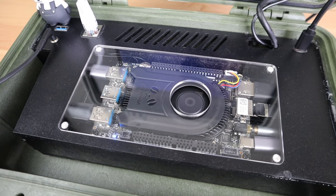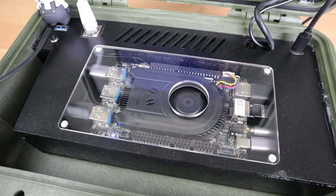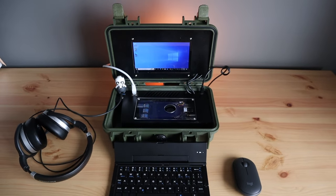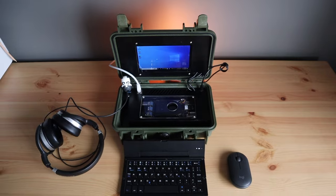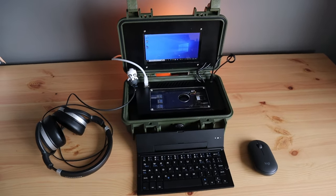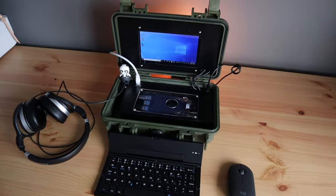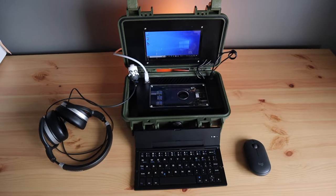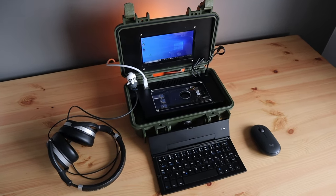Let me know what you think of the new LattePanda 3 Delta in the comment section below. I'll leave a link to the product information page and a purchase link in the video description. Also let me know what you think of my cyberdeck and if there's anything you'd add or do differently. Thanks for watching — please remember to like this video if you enjoyed it and subscribe for more tech and electronics projects, tutorials and reviews.